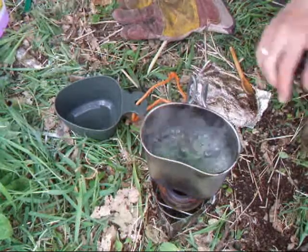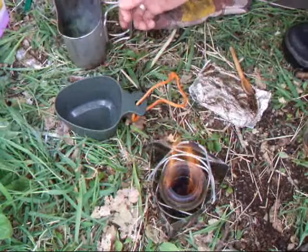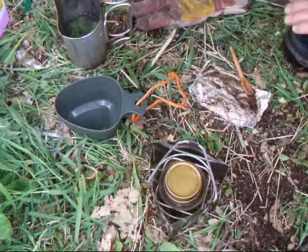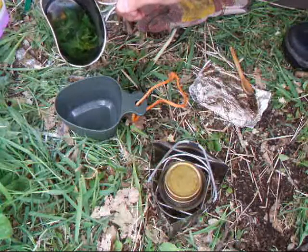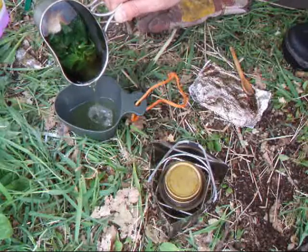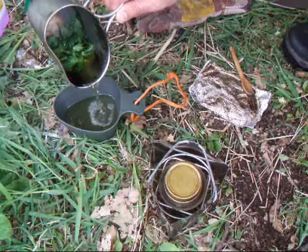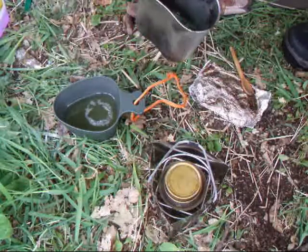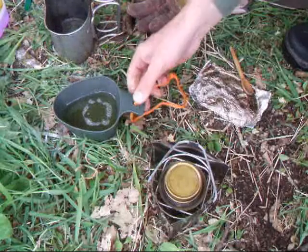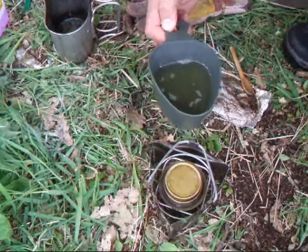Okay, I think we're done there. I don't know if you can see that on the camera but you can see the different colour of the tea now — it's sort of a yellowy green colour.